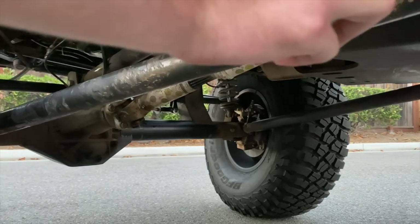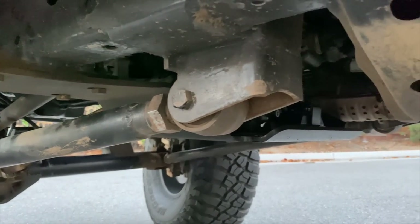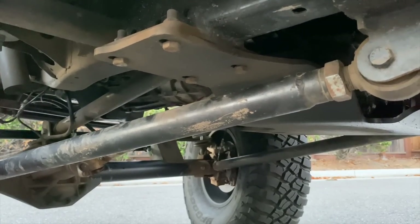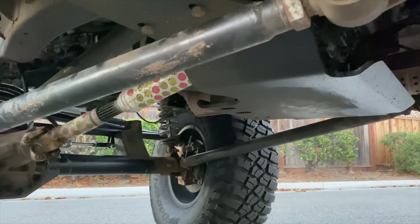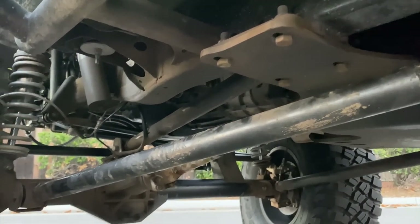Trail Gear brackets — it's a Tacoma bracket, but same frame, so they fit the 4Runner pretty well. Trail Gear makes this giant skid plate, it's thick — I think it's 3/8-inch plate. Super strong. I went with that to protect the transfer case as well.